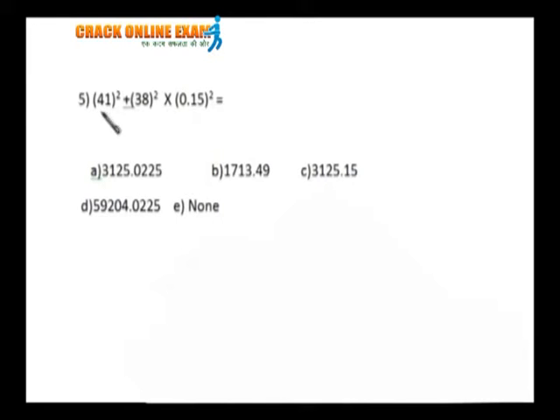A problem based on calculation: 41 square plus 38 square into 0.15 square. 41 squared is 1681 — you can calculate that quickly. Now, 0.15 squared will be 0.0225. If this is multiplied by 38 squared, you get something around 30 to 40. Adding 30 to 40 to 1681, your answer must be around that range only, so several options can be eliminated.